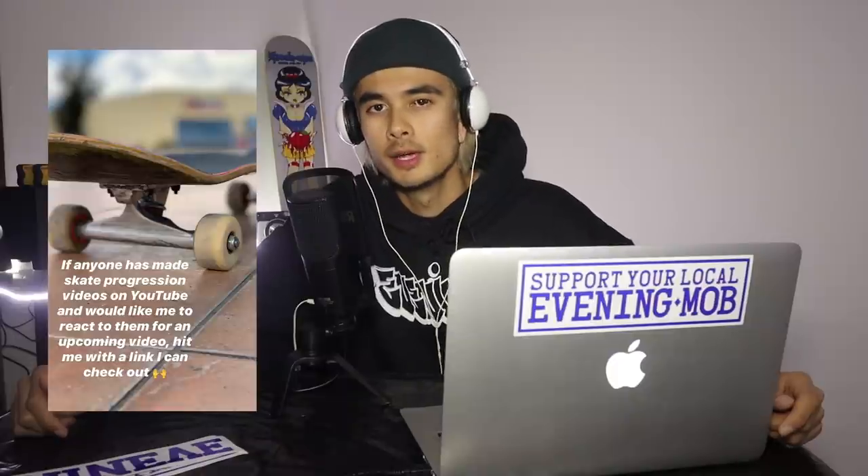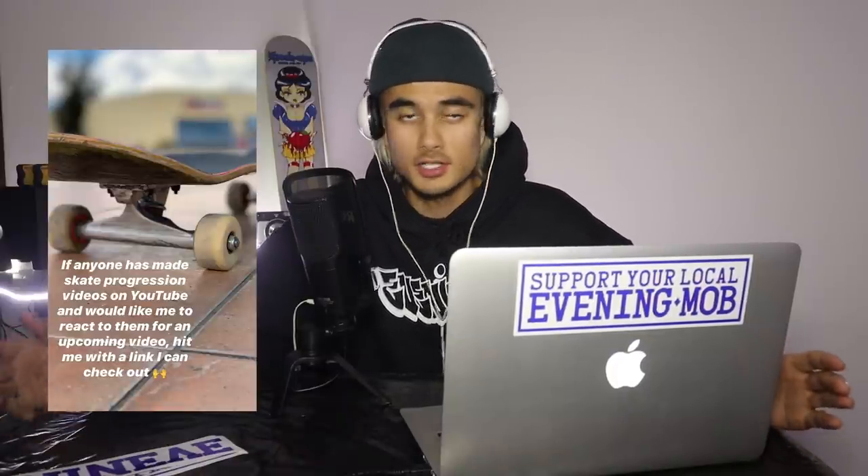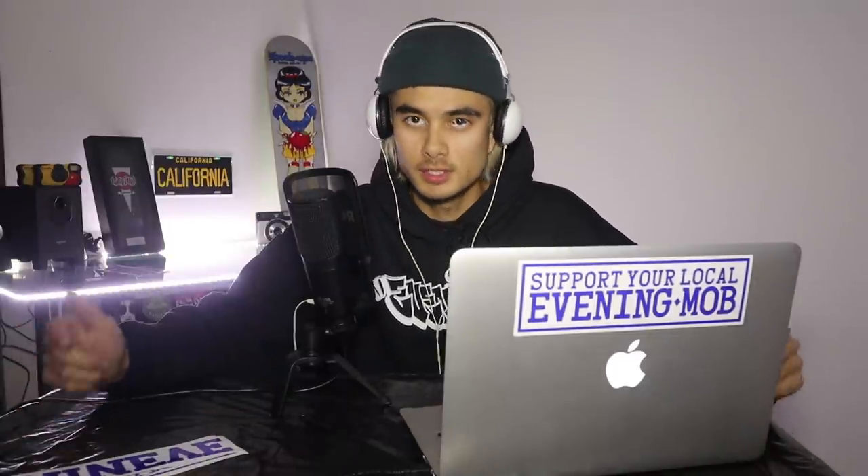All right guys, what's up? Welcome back to the channel. A little bit of a different video today. A few days ago I posted on my Instagram story asking if anyone would like to send in any skate progression videos for me to react to. So that's what we're doing today.